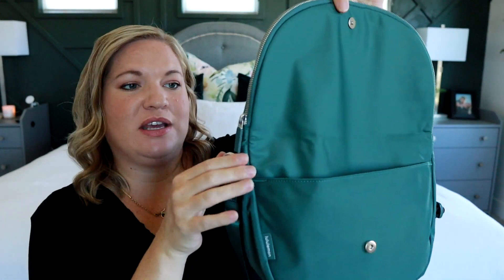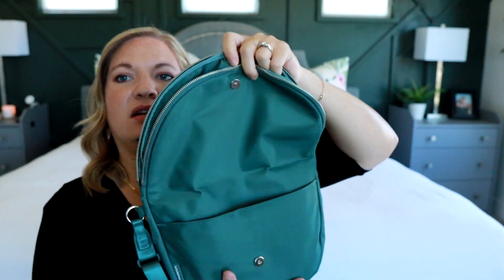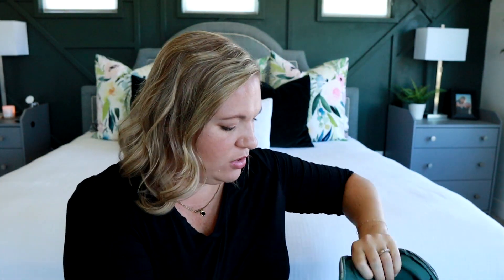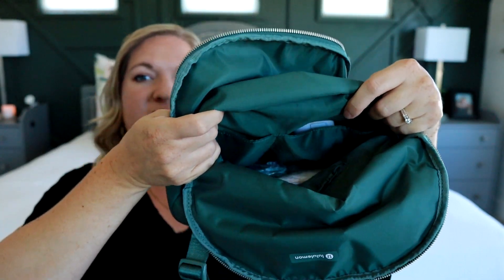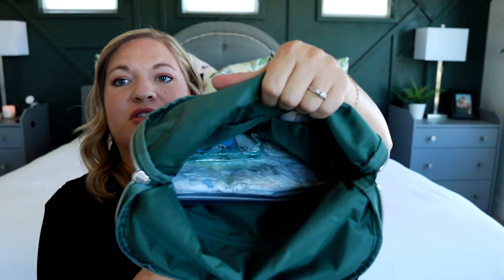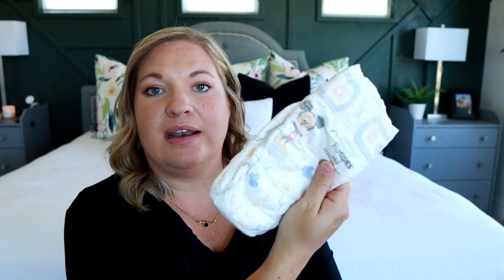Inside the main portion, you access it from this zipper at the very top — it's a U-shaped opening. Once you open it up, you have a good main space, a zippered pocket, and then two slip pockets on the other side. The interior color is the same green as the exterior, which I don't mind — it's bright enough to see into easily. I wanted to be able to throw in some diapers and wipes, so I have a Mina Bay wipes case, a size five diaper, and a package of tissues sitting in the center.